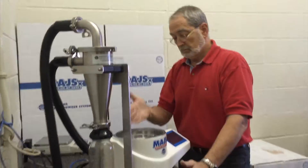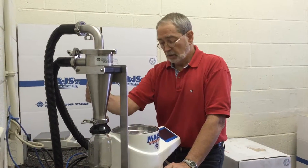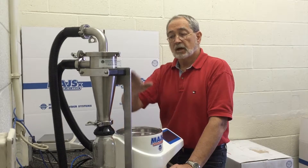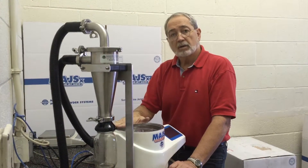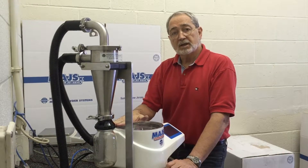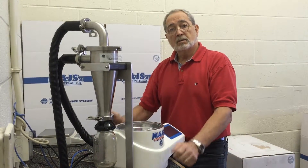Congratulations, you've just attached your cyclone to your micro air jet sieve. This is the VME 2.1 Cyclone, and the micro air jet sieve model MHAS-X, which can be either the basic or the advanced. Thank you.